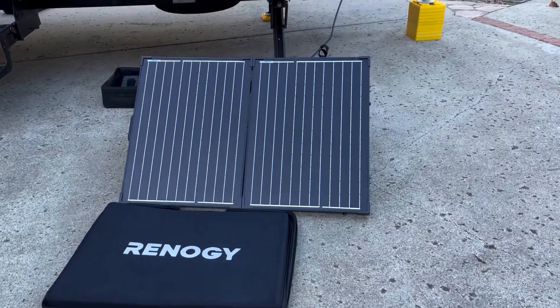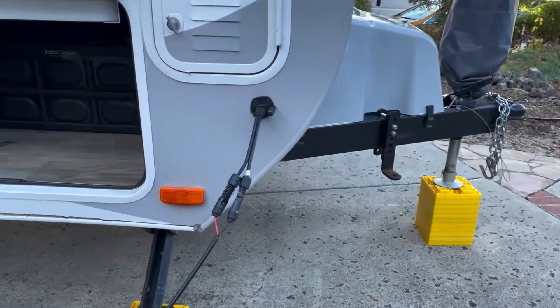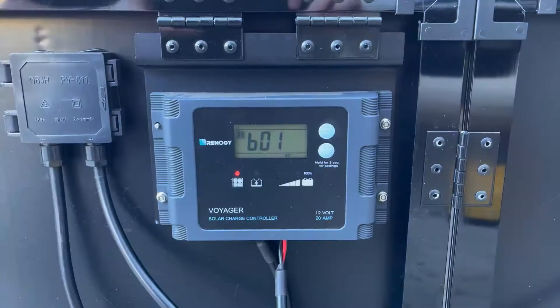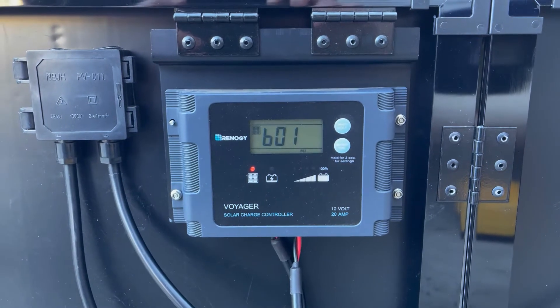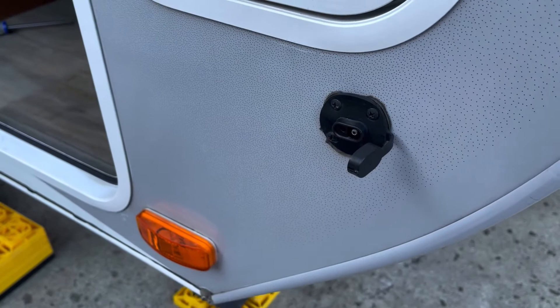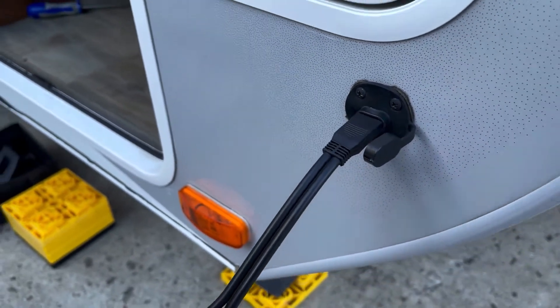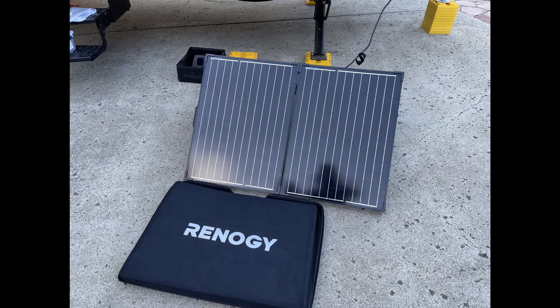Did you try to connect your Renogy Solar Suitcase to your RV using the solar ready or solar on the side connector and see a B01 error message, or it just won't charge? We had the same problem. So here are two ways to solve the problem in a few minutes. Plus, if you have a Lance brand travel trailer, stay tuned at the end for another fix you may need in addition to these steps.